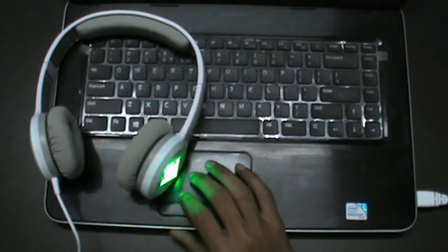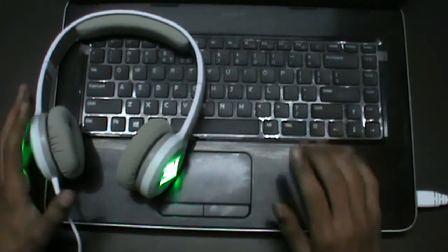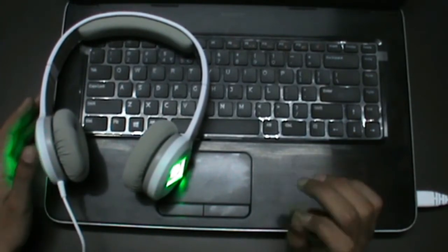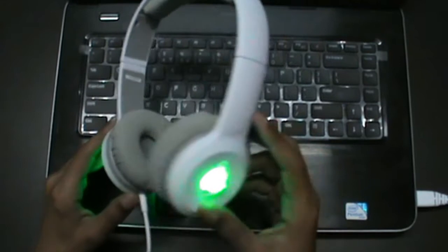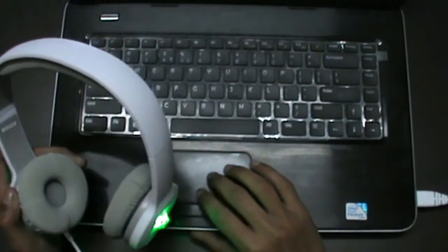As you have heard, the headphones sound quite good. But you might notice the light is not changing. To change or customize the light, you have to download software from the SteelSeries website — I will put the link in the description so you can download it from there. I will show you how the software looks and how you can customize the light of the headphones.